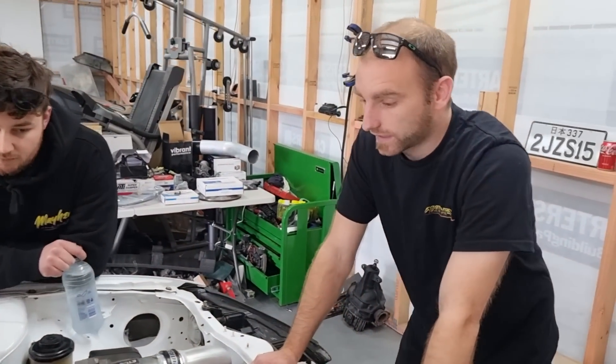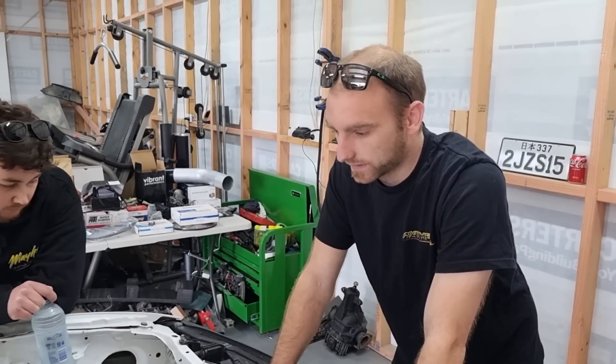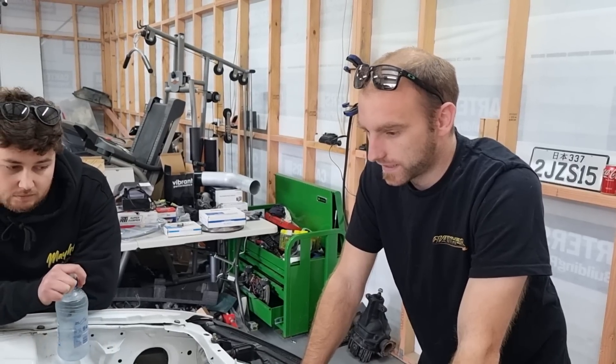What injectors and stuff? I've got to get them yet, but I'll probably do Bosch 1650s or something — should be plenty for anything I need. And I'll go E85 as well — easy power.